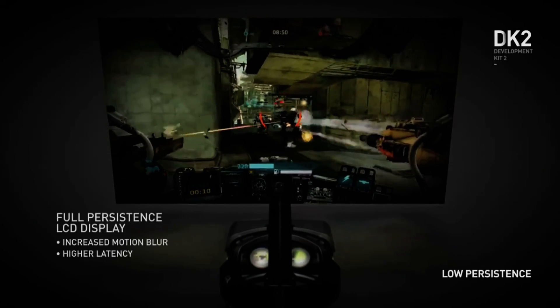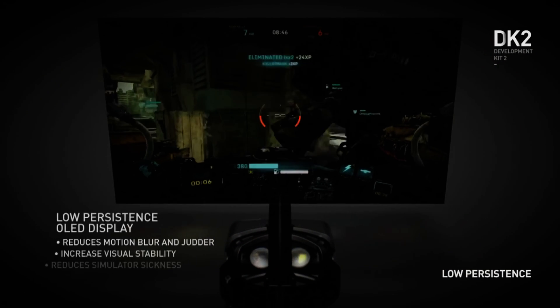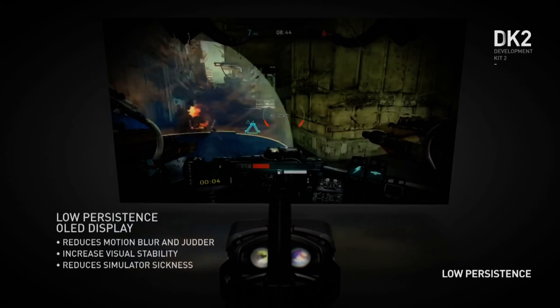The higher refresh rate of the screen makes a noticeable difference to the motion blur that you used to experience when making rapid movements in the DK1. The low persistence OLED display is also supposed to reduce simulation sickness, but it is hard for me to comment on that as it's been a while since I experienced any serious nausea from VR. There is a known issue with so-called black smearing, which is caused by pixels being switched off when displaying true blacks, and there is a slightly longer than usual delay in reactivating those pixels. I have not personally felt this impaired most of my experiences, and by all accounts it can essentially be fixed in software — in many cases it already has been.